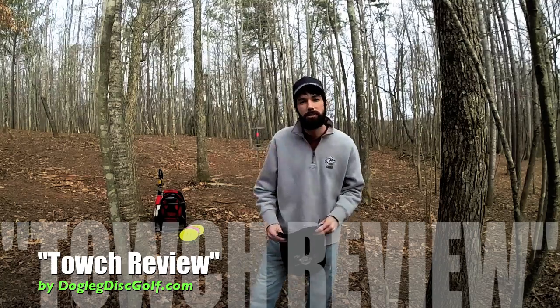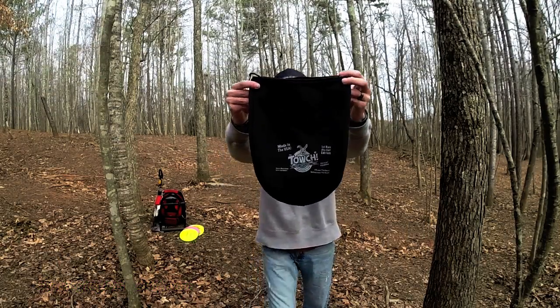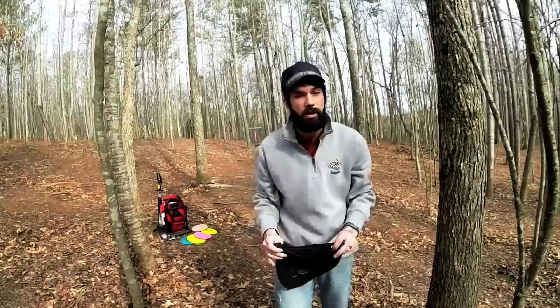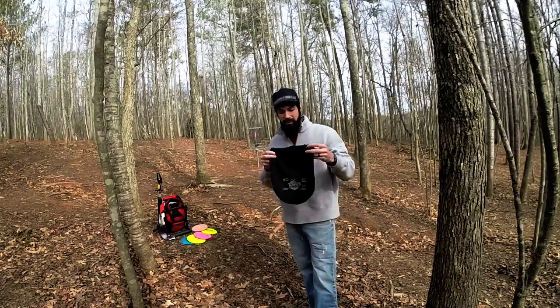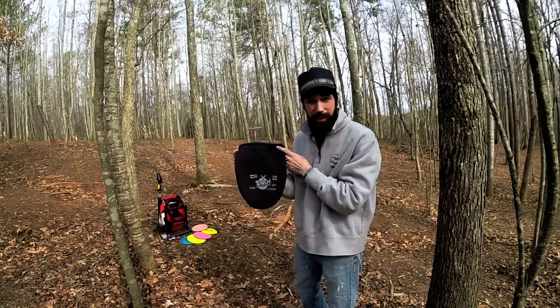Hey guys, this is JT from doglegdiscolf.com. Today I'm going to be reviewing the Touch. So you may be asking yourself, what exactly is the Touch? Well let me tell you, it's the pouch that also doubles as a towel.